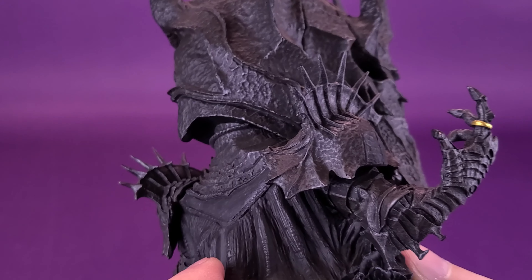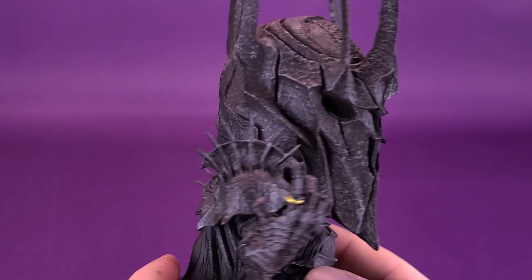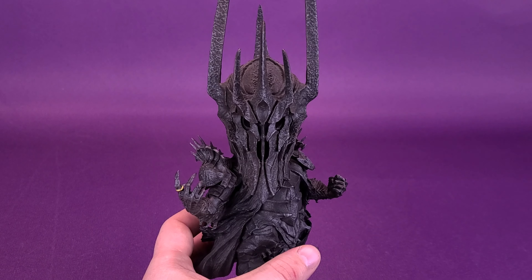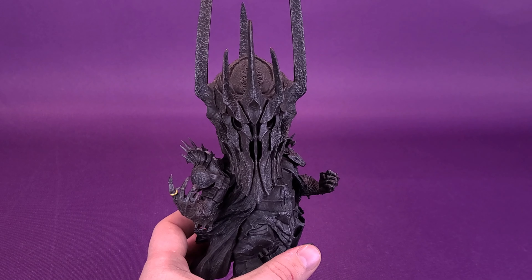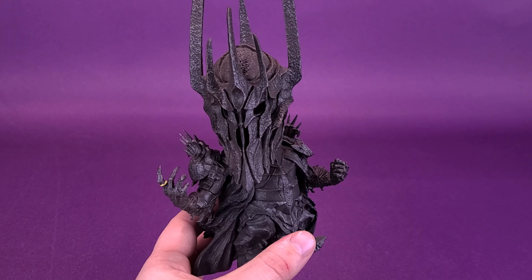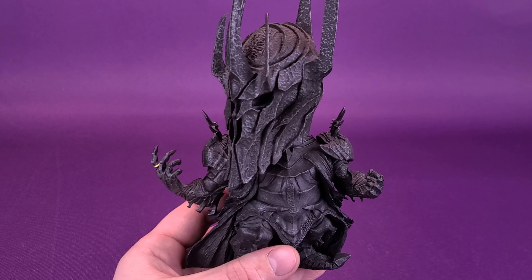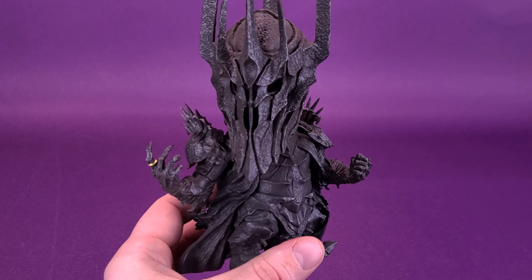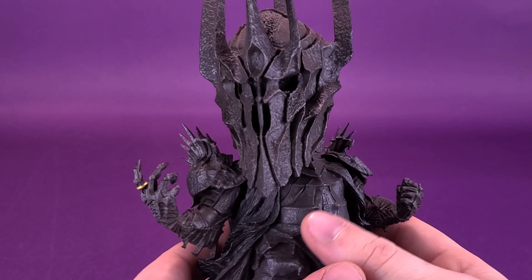This falls within the parameters of what you would expect with a Defo-Real series. Defo-Real means that the proportions are thrown off — if you look at it from the feet all the way up to the top of the horns, proportionally the head sculpt is always a lot bigger and the body is a lot smaller, with the arms also being squatter-looking. It's certainly right up my alley — I've always been a big fan of the Defo-Real series, but also a big fan of Lord of the Rings. When you combine the two together, you've got yourself quite the hit on your hands.